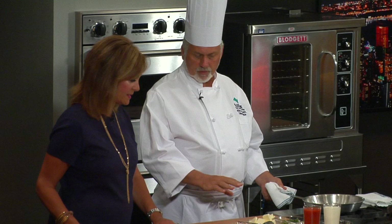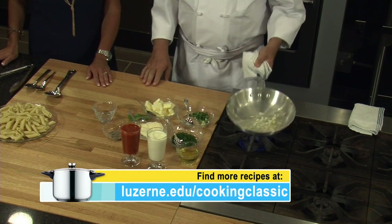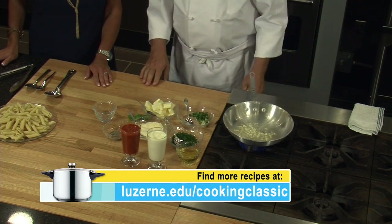Does cutting the garlic different ways give it different flavor? I think the best thing to do is just slice it. A lot of people don't like to bite into big pieces of garlic, but I have found that if you mince garlic really, really fine, it makes it bitter. So somewhere in the middle is probably best. It smells delicious — and there's nothing like fresh garlic. So we're just going to toast that up a little bit.